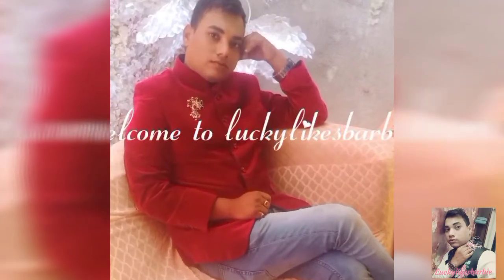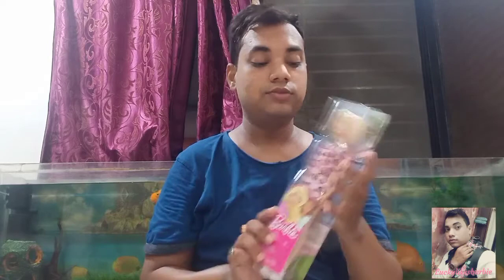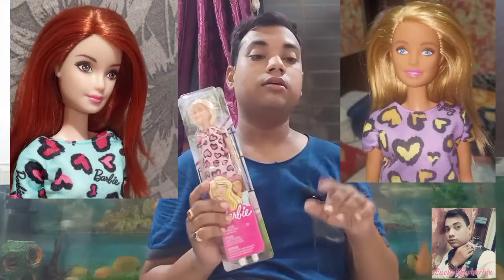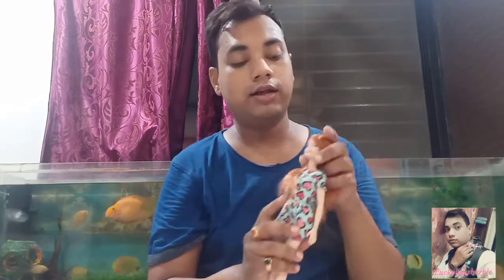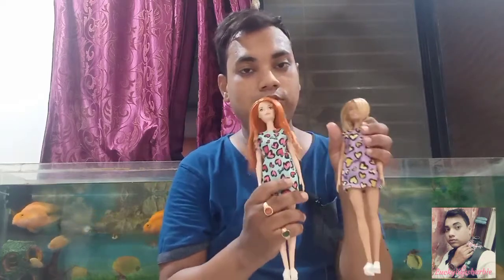If you are interested, you can see the details about this Barbie doll right here. Before unboxing, I just wanted to let you know that I have already reviewed the same basic budget Barbie doll in purple color dress and turquoise color dress. At the end of this video, I'm going to be comparing and telling you a little bit about those two dolls as well.